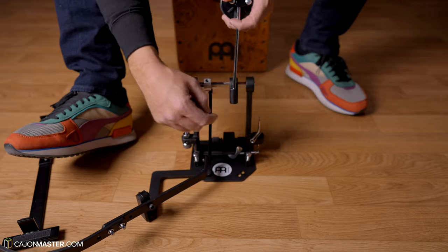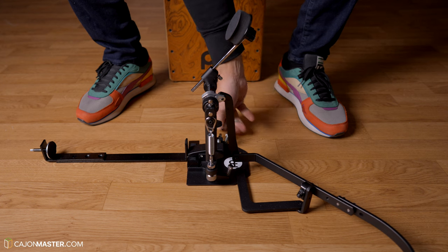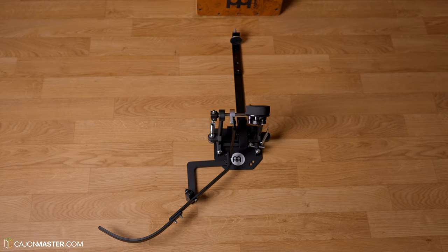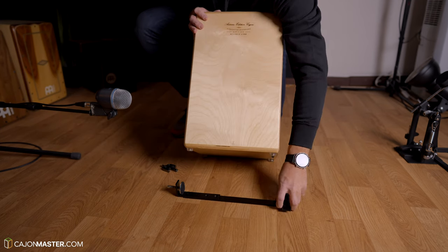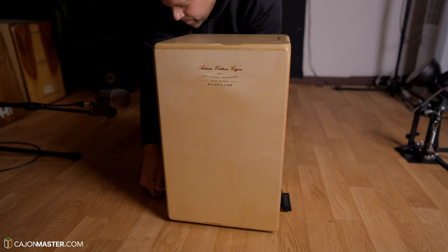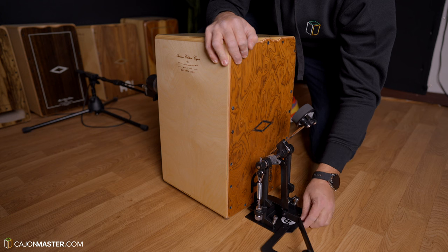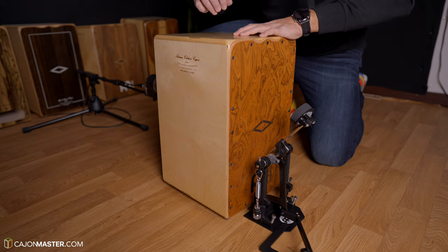Now let's put the beater. This is how the pedal looks without the cajon. Now let's set up the pedal with the box. First we put the base, then we connect the pedal, and I think we are set.